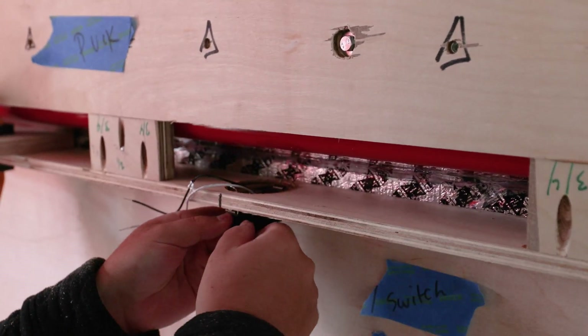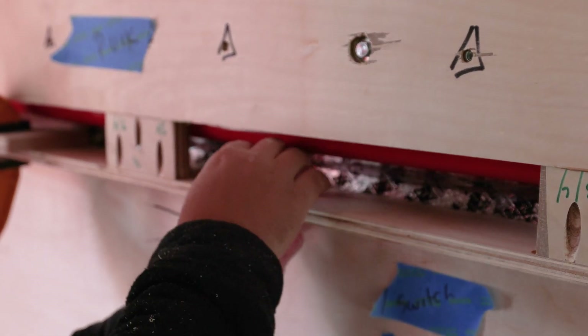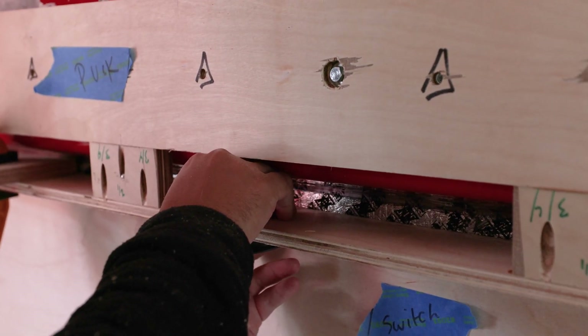Then we fed the wires of the puck light through and snapped them into place. This is going to give us nice reading lights in the bed area.